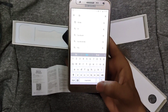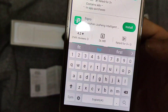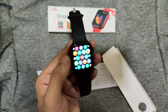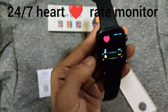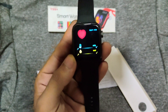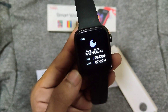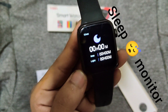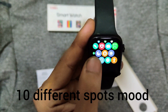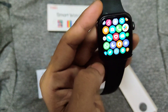Type 'Fit Pro' and select the second one. It has a heart rate monitoring system, deep sleep tracking, and a sleep monitor.